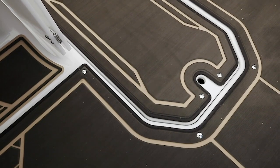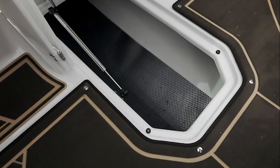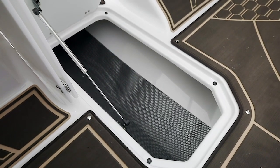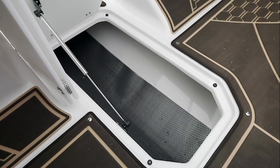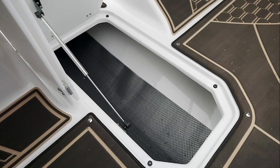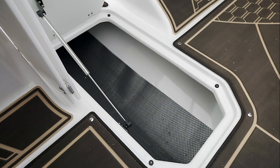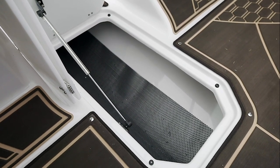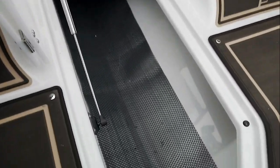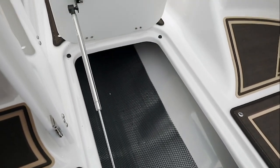The in-floor storage on the HD 180 is another great feature. The S-assist shock keeps it open by itself. It's fully fiberglass gel coat finished to protect your goods, along with a rubber mat to minimize impact. 4Winds is able to provide this nicely finished in-floor storage because of our fiberglass stringer system, which also gives you longevity.